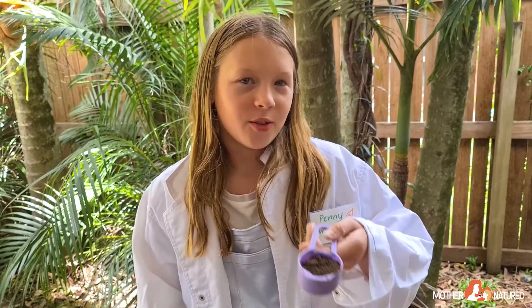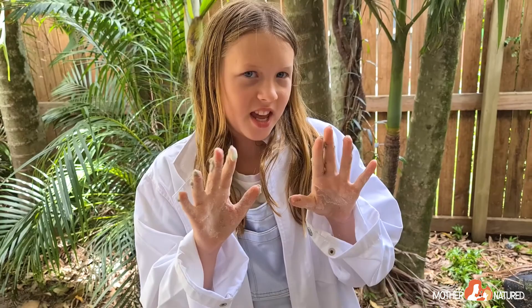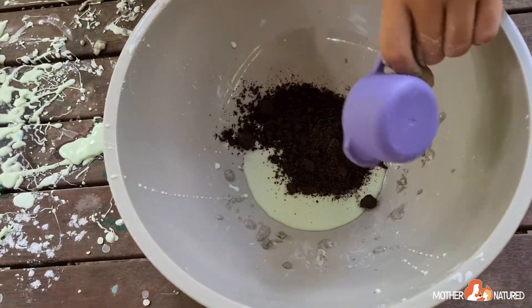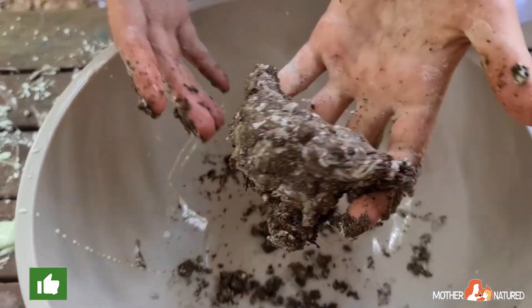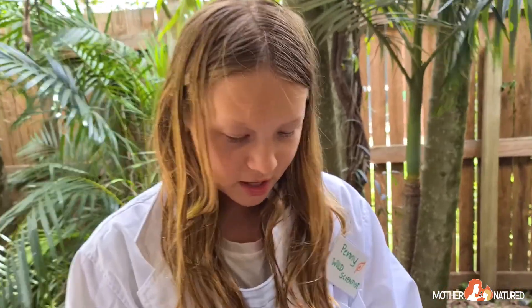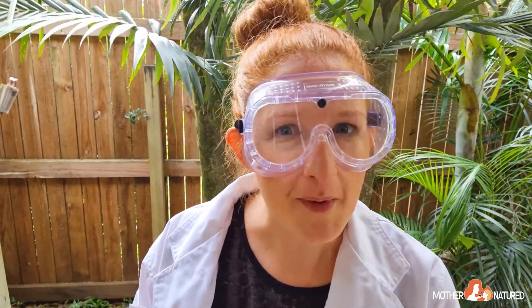My daughter wanted to try more experiments with the goop or oobleck mixture. We're going to add dirt into the oobleck and mix it around with our dirty roots. It actually feels like clay — it's so cool! You might like to add another substance into your oobleck mixture to see what happens too.